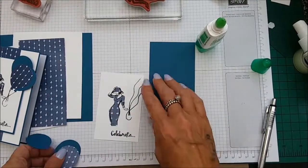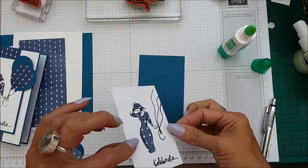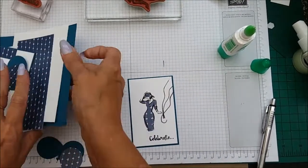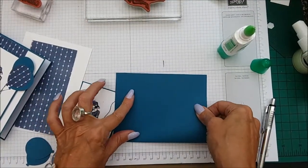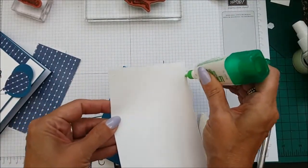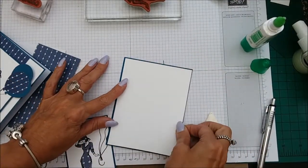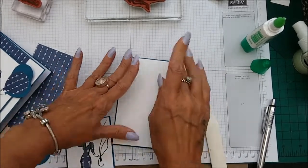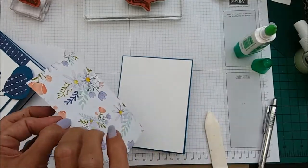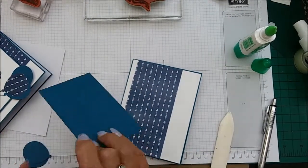So we need three balloons and we also need to adhere the panel down. Taking the card base, we pop the Whisper White panel down and crease it. Then we need to adhere the front panel, and put the DSP piece down over it, just positioning it a little bit.